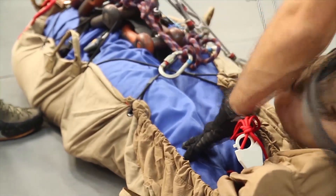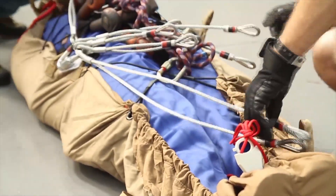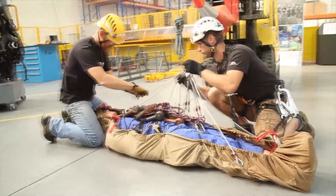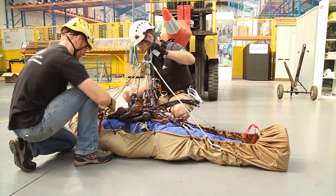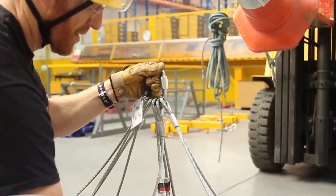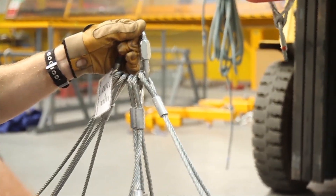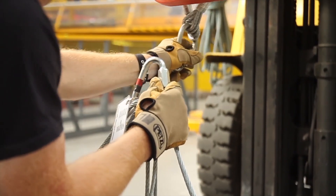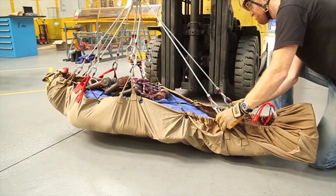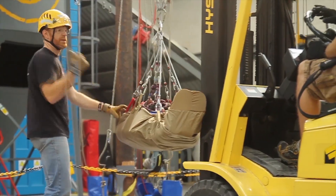We place a 100-kilo dummy into the stretcher — the dummy is a human form, so it will pressurize the stretcher in various places appropriately for its intended use. We then use a multi-point bridle to join all the handles together so that we can spread the load. The stretcher itself will then be attached to a dynamic rope of a particular standard, similar to its use for other stretcher testing and harness testing the world over.